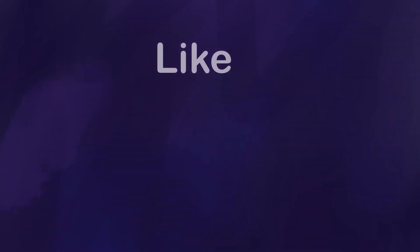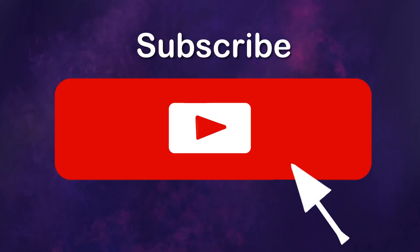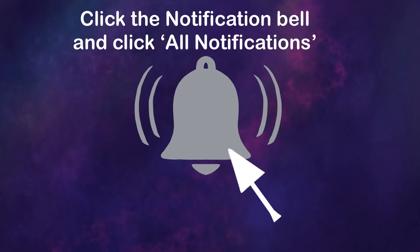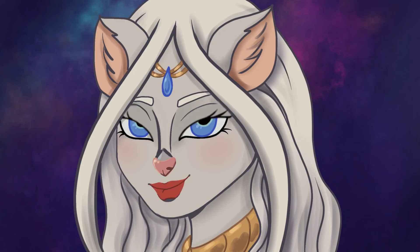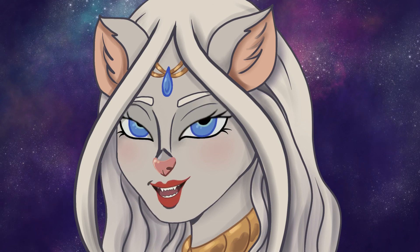That's all for this video. If you like my videos, please remember to like, subscribe, and turn on that notification bell to all notifications so you'll know when a new video comes up. I aim for new videos every Wednesday, but sometimes life happens and things are delayed. I hope that you enjoyed this video and we'll see you with another one very soon.